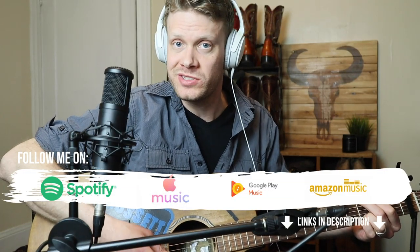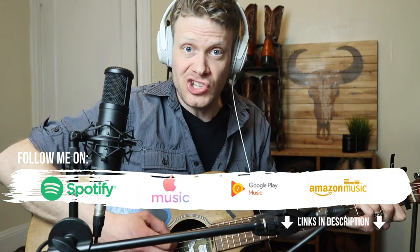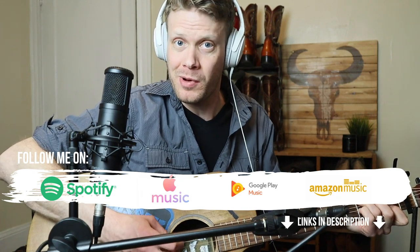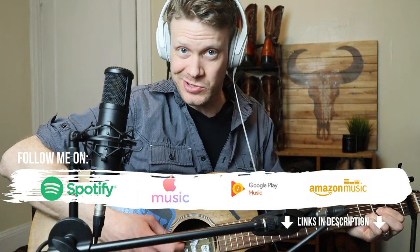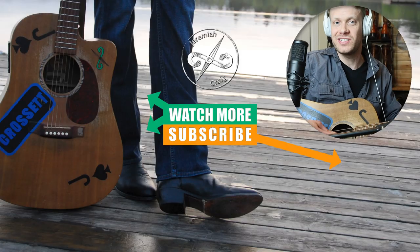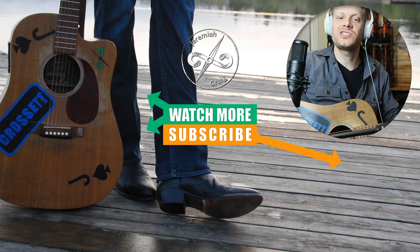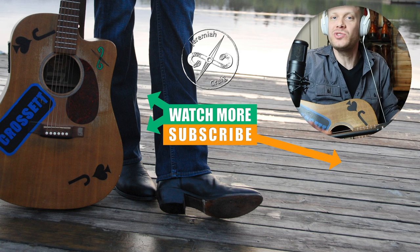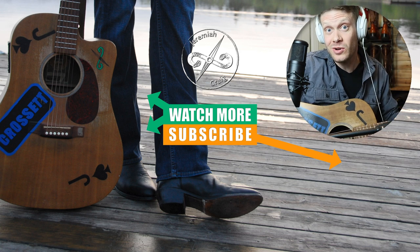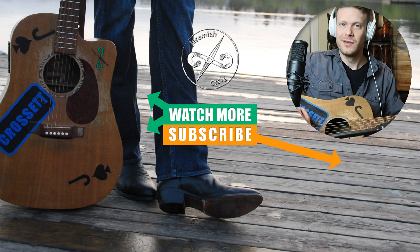There ain't no more Rusty Crowbars, ain't no more of that band's sound. But the memory of the Rusty Crowbars are in this boot as I play around. Thank you so much for watching today. Watch for solo shows soon. I'll see you around everybody. Don't forget to subscribe. Peace.